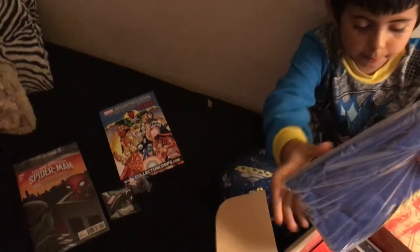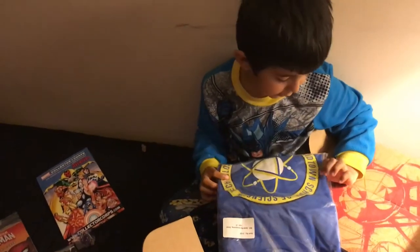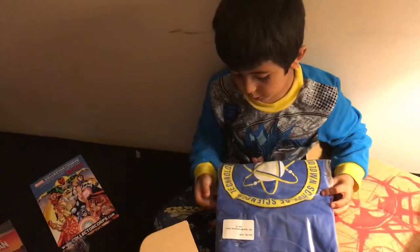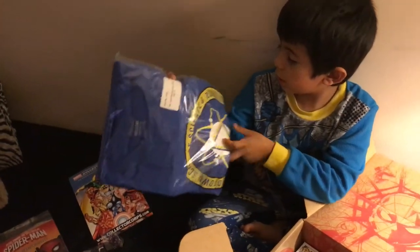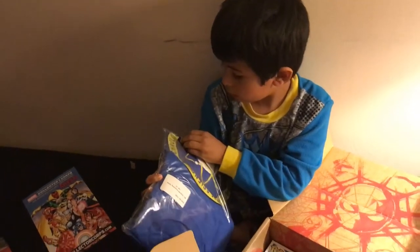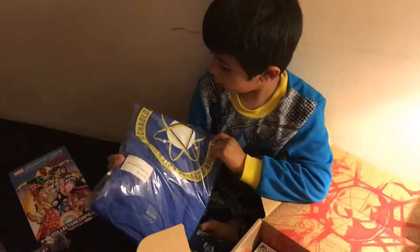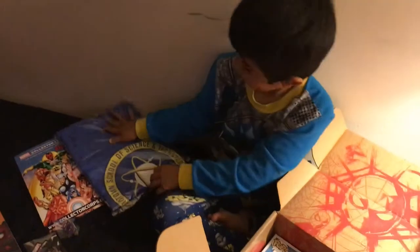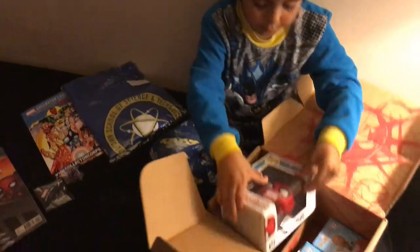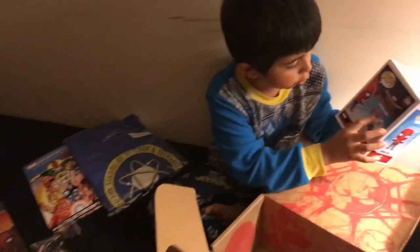Here we have a shirt. This is a school of science and technology shirt. This is a really good shirt. And here we have a collection Spider-Man — you can collect another suit.